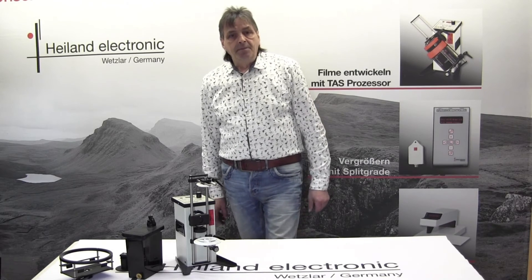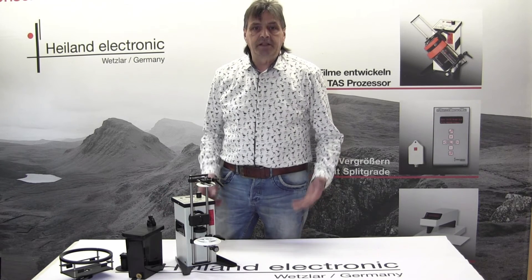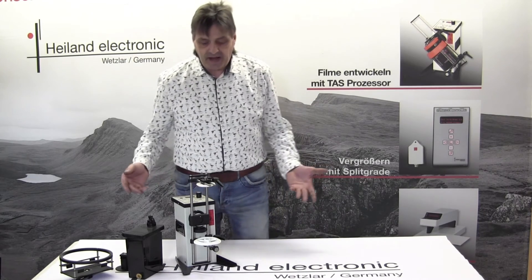Hello again. I want to show you now how easy it is to change the tank adaption system from one type to another.